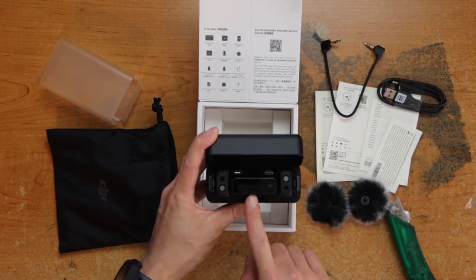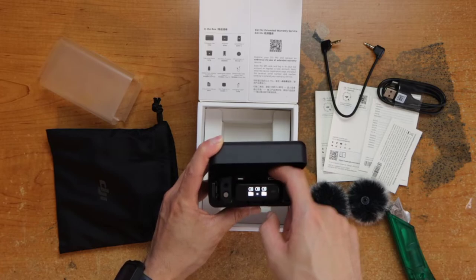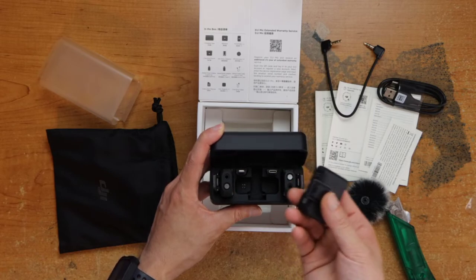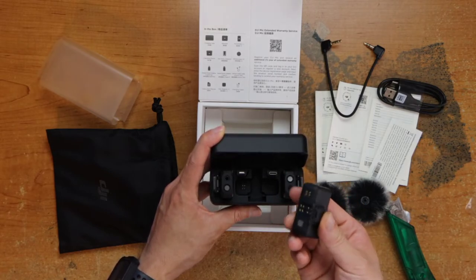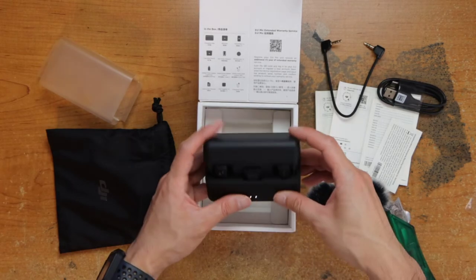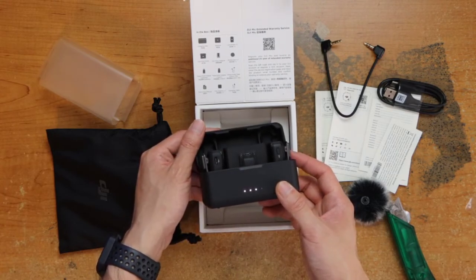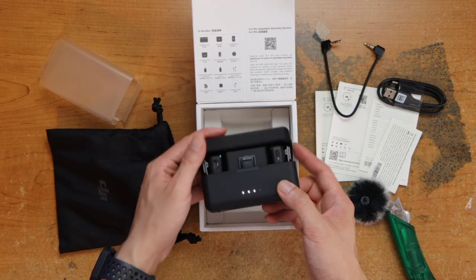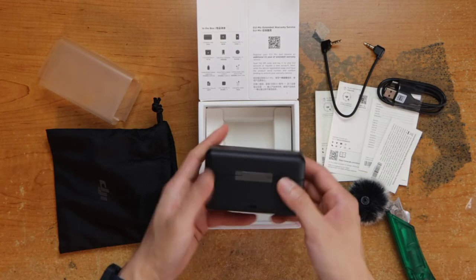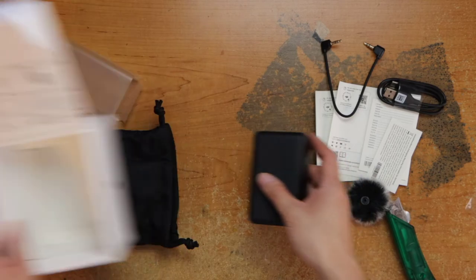Here we have the receiver, two transmitters, the phone adapters, and we have the hot shoe adapter. It has three bars of charge. Here's some information on the bottom — we have the USB-C port here. And that is everything in the box.